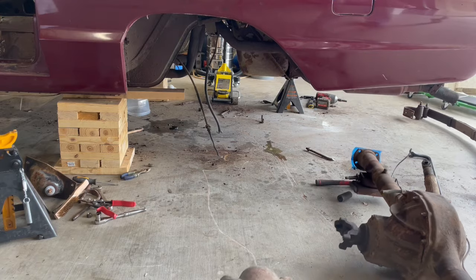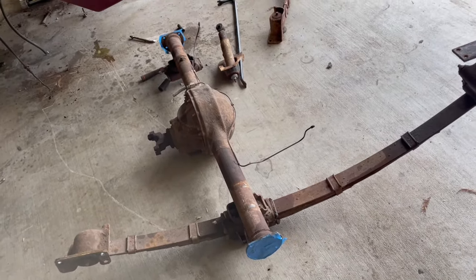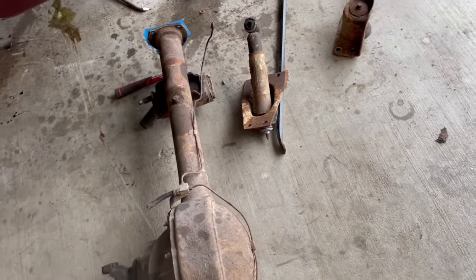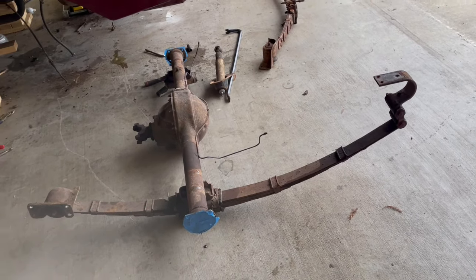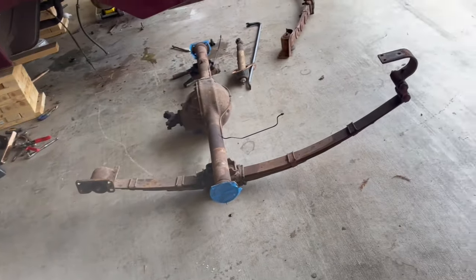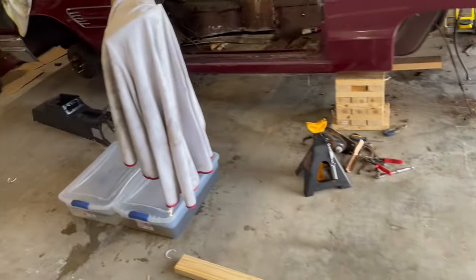There it is — rear end and the spring. Trying to knock that one loose like this one over here, but it's out. I don't know what I'm going to do with all of it. I'm running out of room. The car is exploding everywhere. The smart guy would probably stop and put some stuff back together, but I'm not very smart.